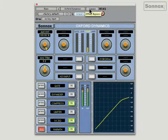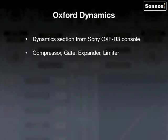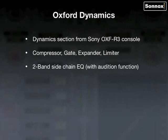So let's recap. This is the dynamics section from the Sony OXF-R3 digital console. It comprises many sections including compressor, gate, expander, limiter, two-band sidechain EQ with audition function, and a warmth control for extra presence. You get three different compressor types with variable soft knee, and a separate 5.1 bus compressor where supported.